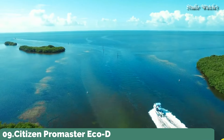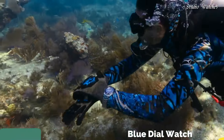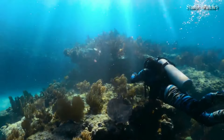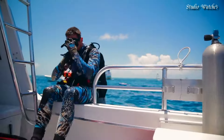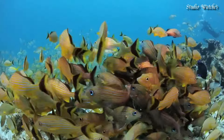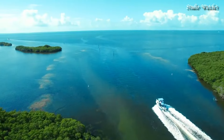Number 9. Citizen ProMaster EcoDrive Blue Dial Watch. Stainless steel case with a stainless steel bracelet. Unidirectional rotating stainless steel bezel with a blue aluminum ring. Blue dial with luminous silver-toned hands and index hour markers. Dial type: analog. EcoDrive movement.